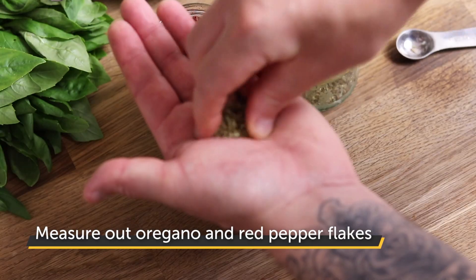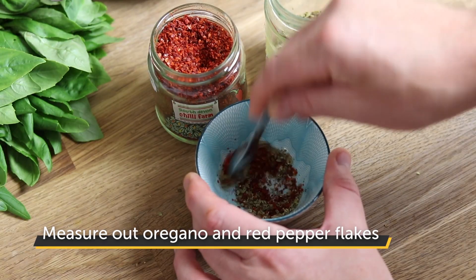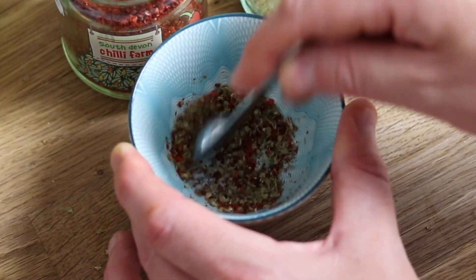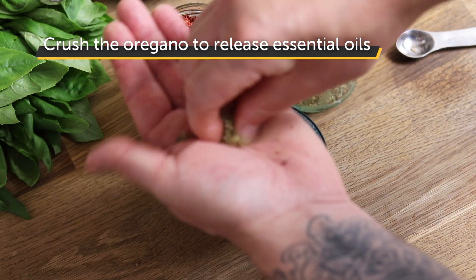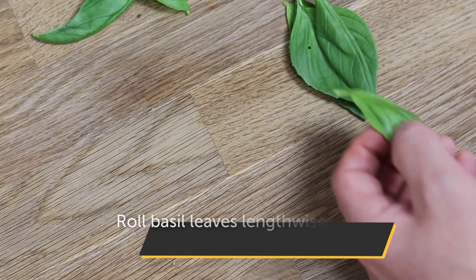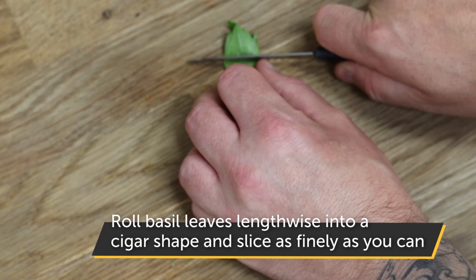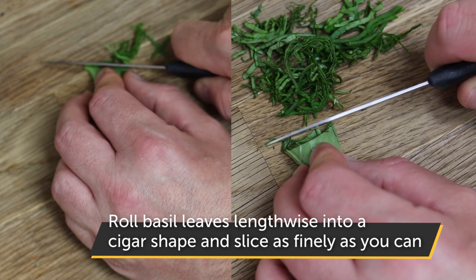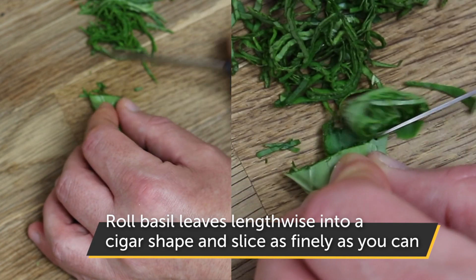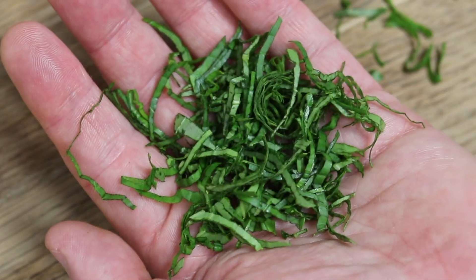Next, measure out the oregano and red pepper flakes. I'm using Aleppo pepper flakes which are very mild, but you can use hotter chilli flakes if you fancy a bit of heat. Make sure you crush the oregano with your fingers to release its essential oils. To prepare the basil, neatly place the leaves in a pile on top of each other, then roll lengthwise into a tight cigar shape. Use a sharp serrated knife to snip the tip off and then carefully slice the leaves as finely as you can. Place the shredded leaves in a small bowl and separate them with your fingers.